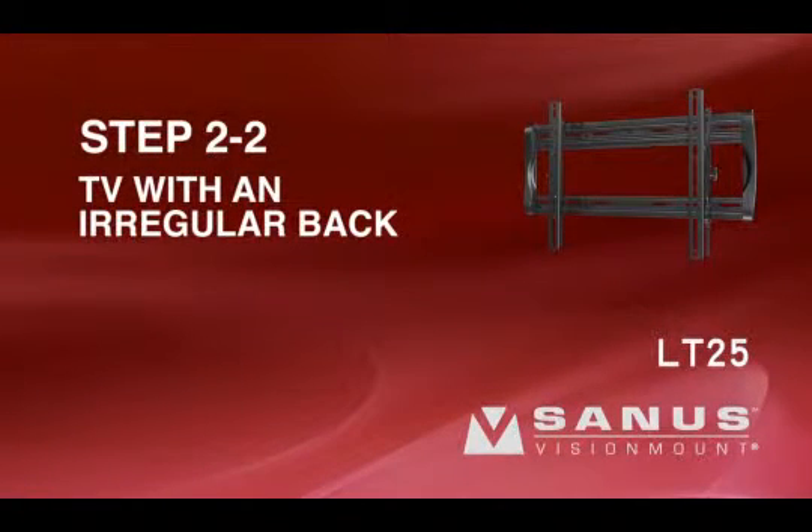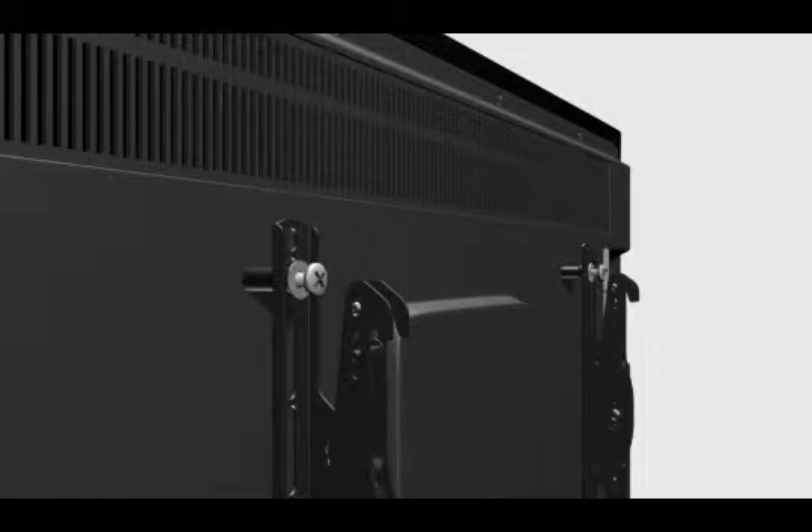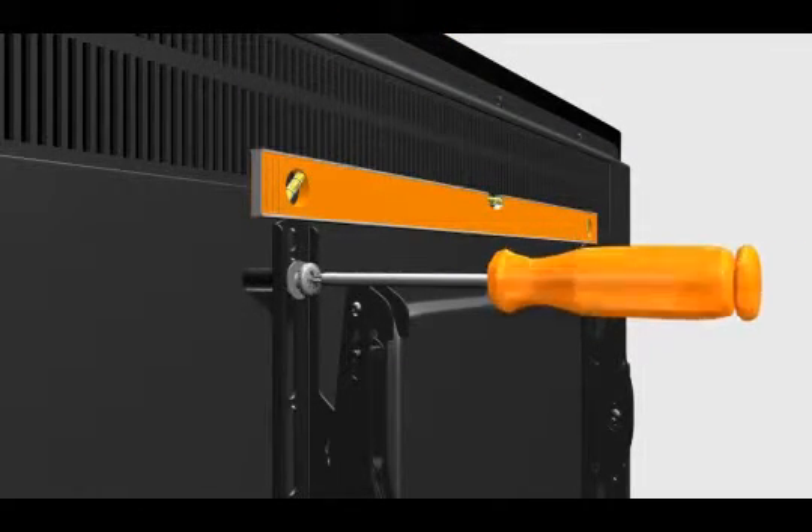Step 2-2: Attach the brackets to a TV with an irregular back or an obstruction. Thread the long bolt through the appropriate flat washer, the corresponding shoulder washer, and into the bracket. Add a long spacer between the bracket and the television. The shoulder washer will snap into the spacer when they are properly aligned. Make sure the brackets are vertically centered and level with each other before tightening the bolts.